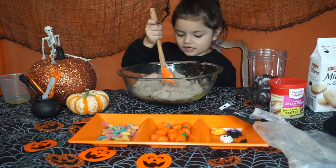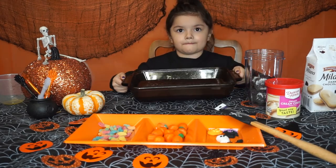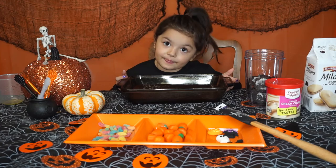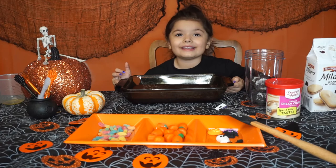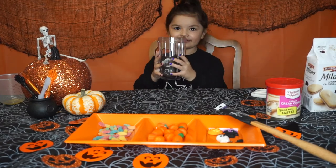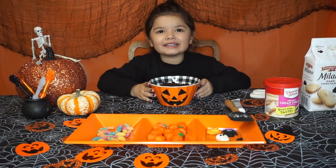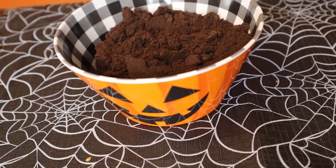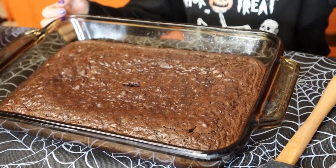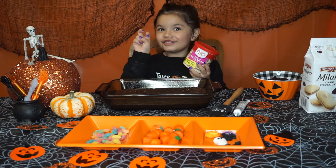Mix it up — my mom is going to help me pour it into the pan. Now get it in the oven. Follow your brownie directions for cook time. While the brownies are baking, we're going to smash the Oreos in a blender so they look like dirt. When the brownies are done, let them cool, then put the frosting on so the dirt can stick.